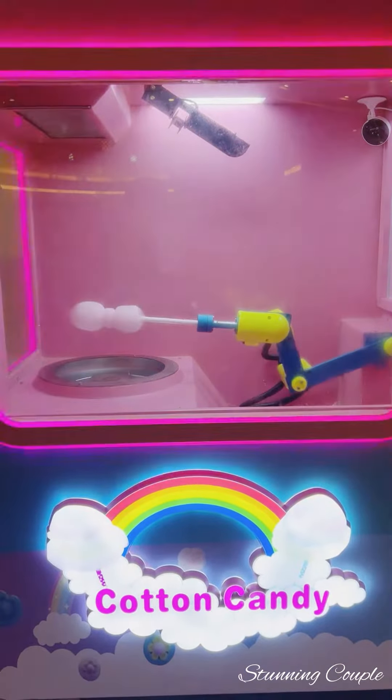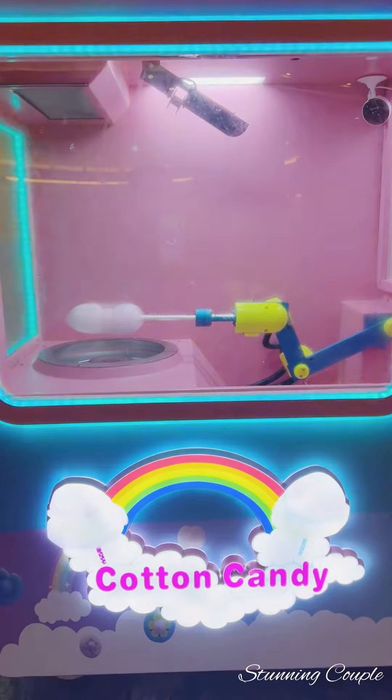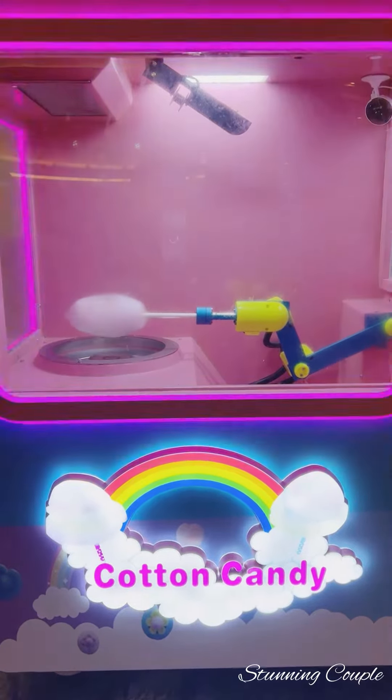Actually, in Bangladesh, I used to eat cotton candy. This is the same taste — it's just a machine.